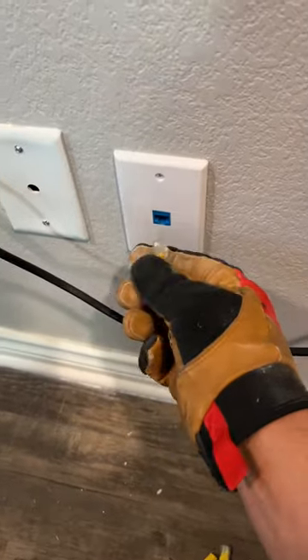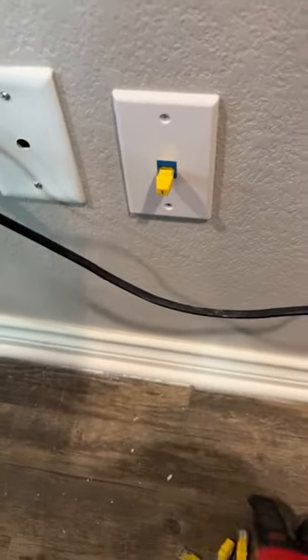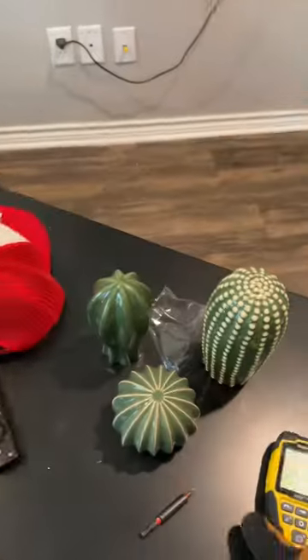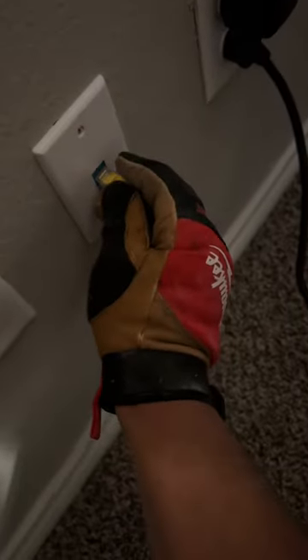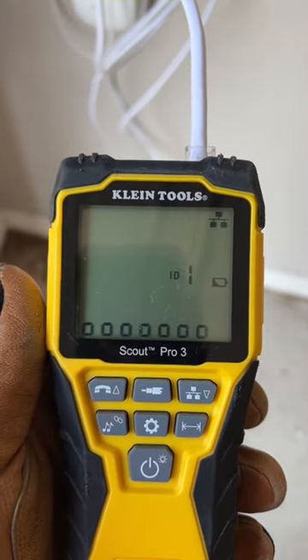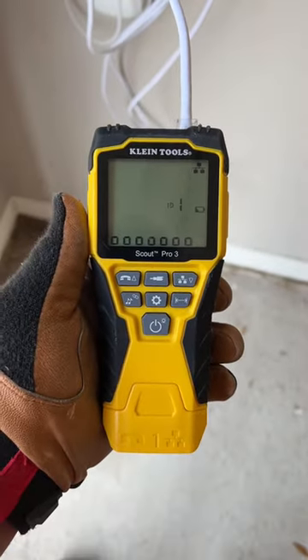Number one — we'll go ahead and plug it in. And this is going to be the living room right there. Then we're going to go ahead and go to the other rooms and plug these in, so we can tone them all out at the same time. Now go ahead and power it on, and bam — it'll tell you exactly which one is connected. This is number one, so this is the first one we did in the living room.